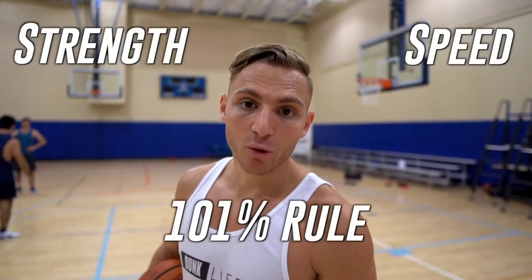Today I'm going to talk to you about the three simple steps you need to dunk. You think it's going to be easy? Simple formula, hard work. Strength, speed, and 101%.